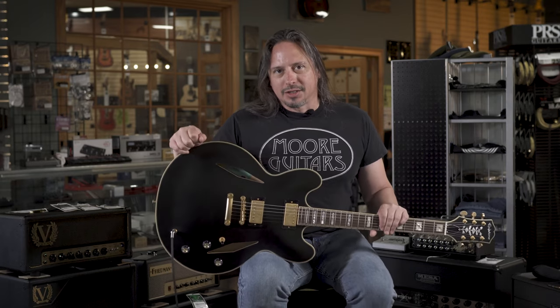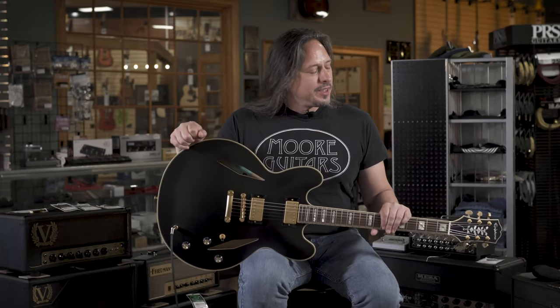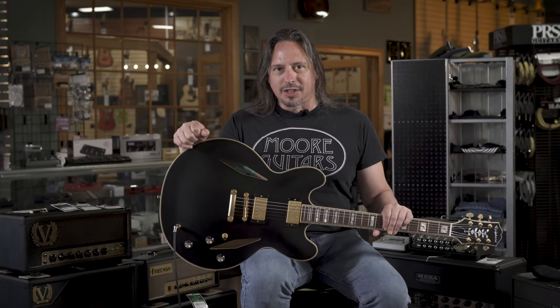Emily is a great guitar player, singer-songwriter out of Austin, Texas. Check her out, and check out this guitar here at MoreMusicAndMoreGuitars.com.